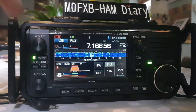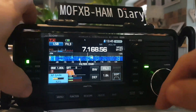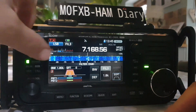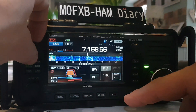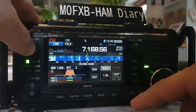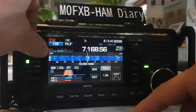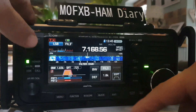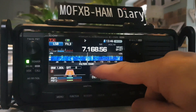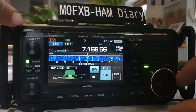Now if we hold it down you get this screen. Still using the twin PBT button — we can move that right and left. PBT passband tuning number two: if we go over and hold it down, look, it goes back. Let's do number one, push the twin PBT again — it works really well. You've got the default button here. Now if you hit BW — that's bandwidth — again there you are adjusting it with the main VFO.